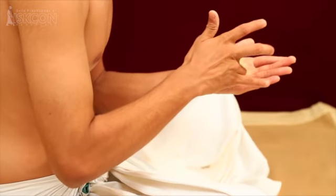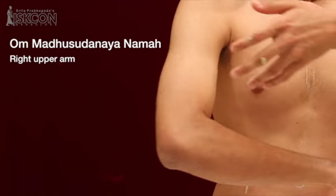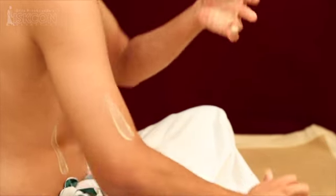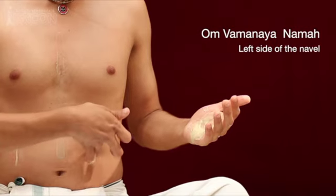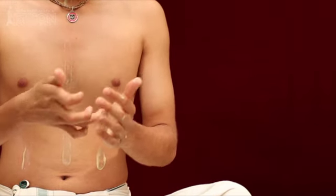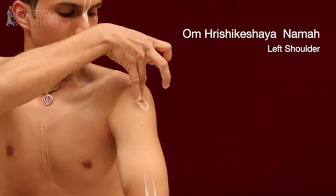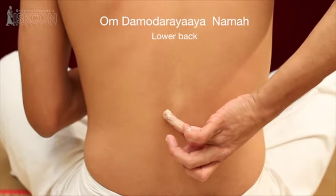On the right arm, transfer the tilak to the ring finger of the left hand and say 'Om Madhusudhanaya namaha.' On the right shoulder, 'Om Trivikramaya namaha.' Then on the left side of the navel, 'Om Vamanaya namaha.' Then on the left arm, 'Om Shridharaya namaha.' Left shoulder, 'Om Hrishikeshaya namaha.' Then the upper back, 'Om Padmanabhaya namaha.' And the lower back, 'Om Damodharaya namaha.'